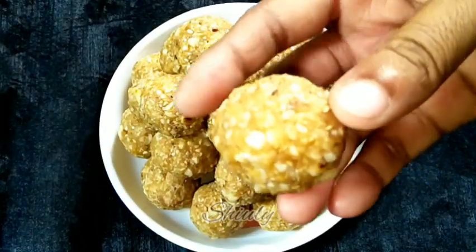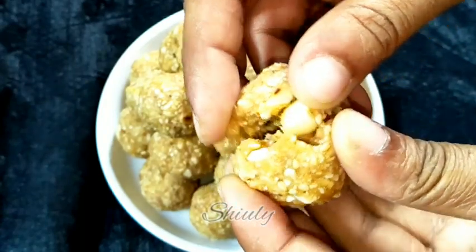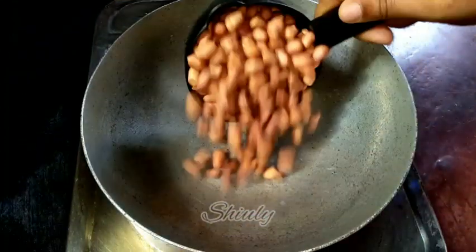Hello guys, here is Shivli and you are welcome to my kitchen. Today I'm going to show you how to make peanut laddu — peanuts and jaggery laddu. This is a very healthy and very popular sweet in India, and it's very yummy also. The recipe is also very easy, so let's see the recipe.